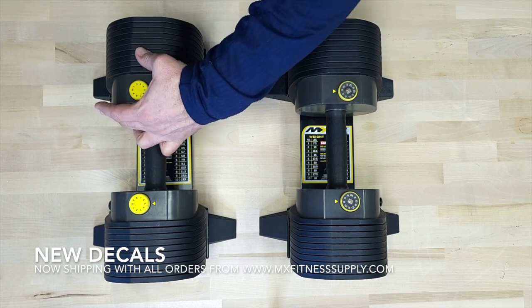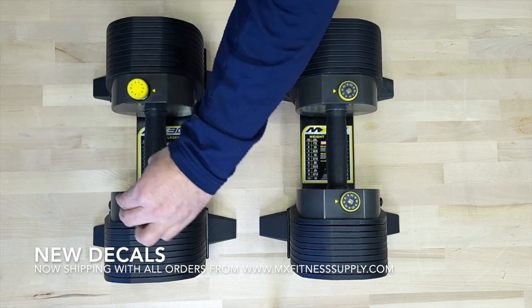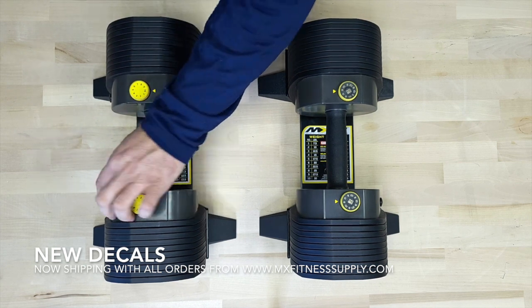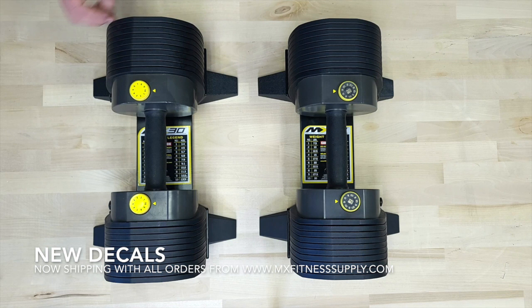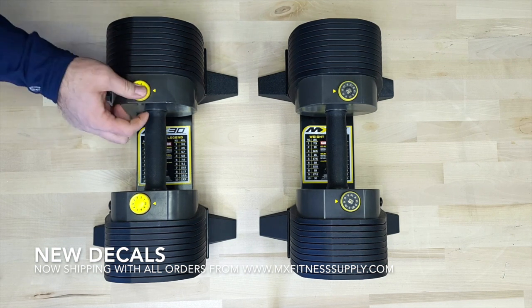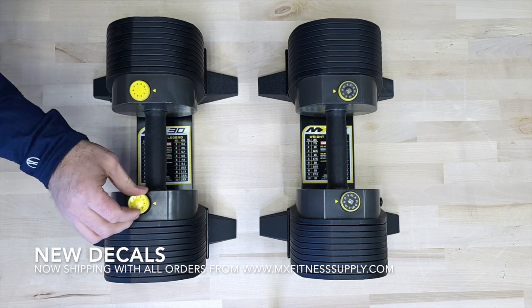When you put your dumbbell out of the box it's going to look exactly like this. You're going to have the original yellow dial decal on it. What we like to do with these is set the dial decal to the number one setting so it's at its lightest weight.